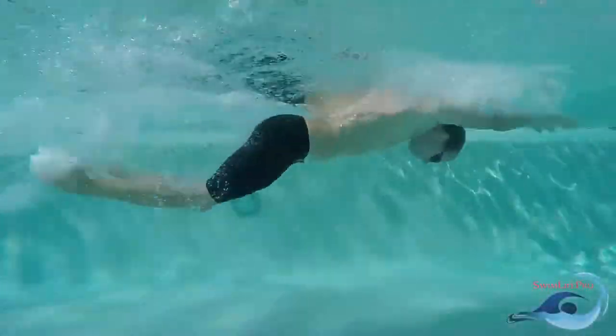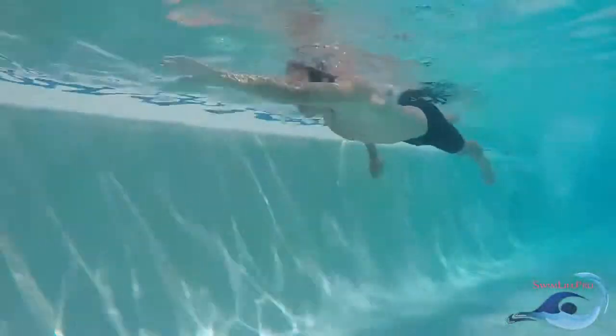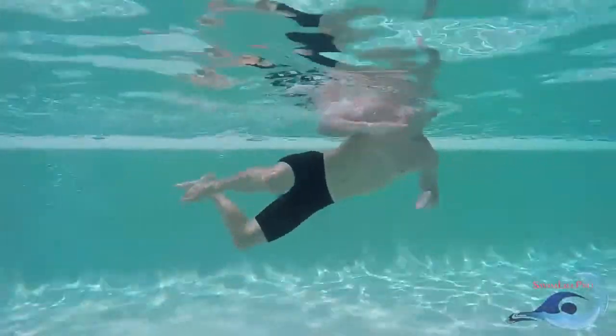The basis to all of swimming revolves around how well you can control your body in the water. When swimming any stroke, you should always be working towards being as efficient as possible.